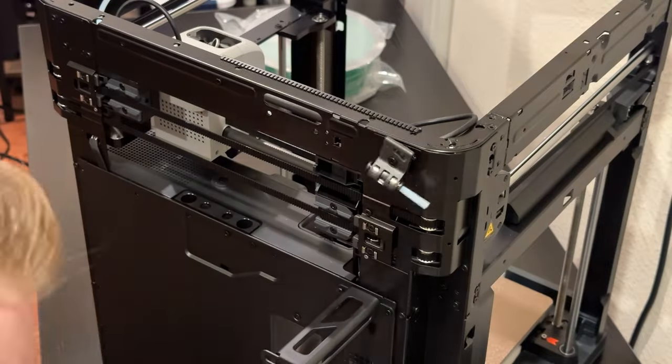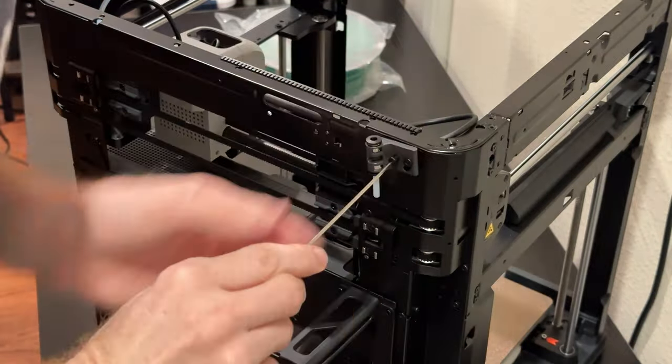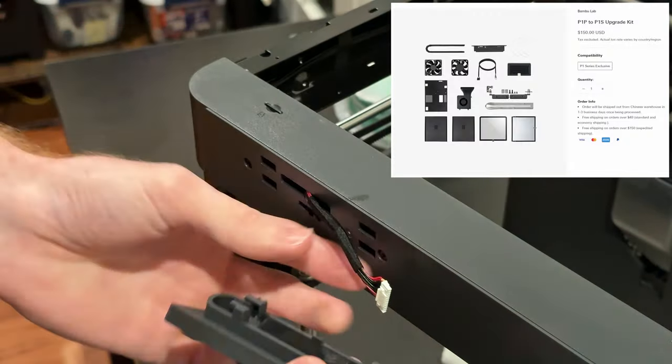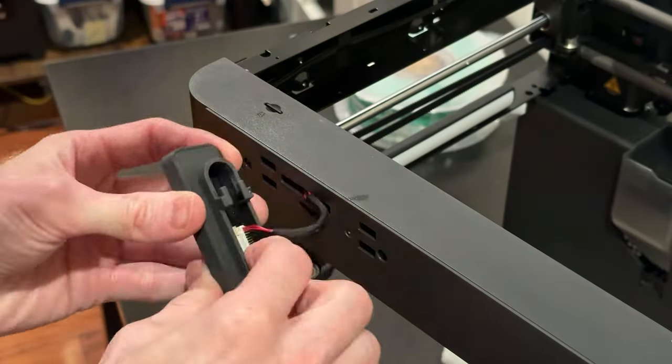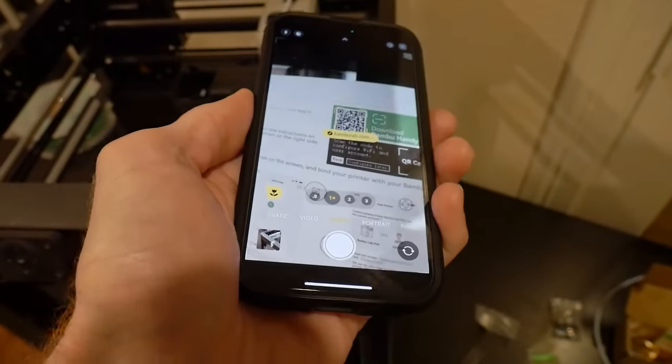There is a conversion kit on Bambu Labs' website to upgrade your P1P to a P1S if you're in the same boat. The packing was done very nicely and the setup process was straightforward.